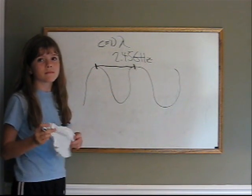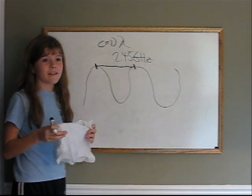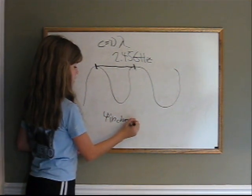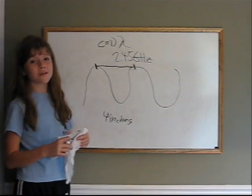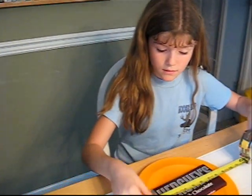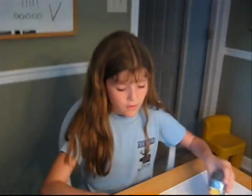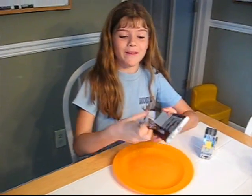The wavelength is about 4 inches. This is how you measure the speed of light with a chocolate bar. This chocolate bar is longer than 4 inches — more like 7 inches — so we're going to be using this chocolate bar in the microwave today.